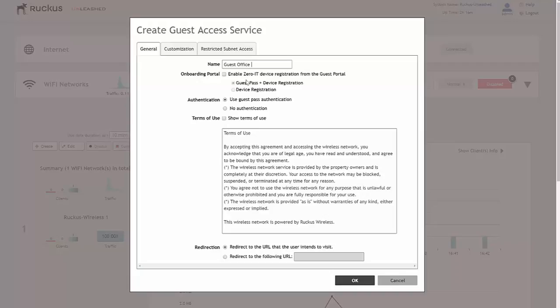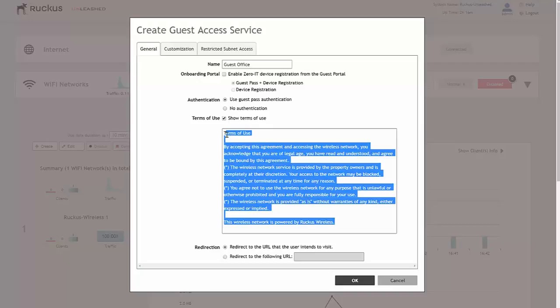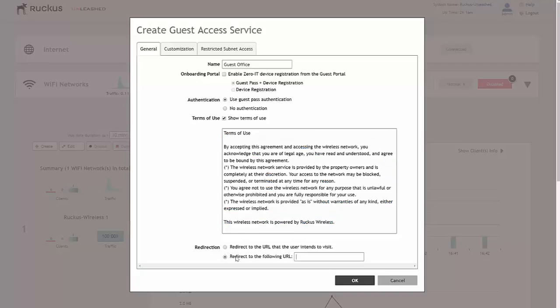They'll land on the SSID and a page will open up asking for a guest pass. They enter the guest pass and they'll be redirected to a URL of choice or to our company website. We click on authentication and select guest pass authentication. We also want to show terms of use, which you can customize here if you wish. For now we'll leave the default terms of use from Ruckus Wireless. For redirection, once they've verified with a guest pass on an individual or group basis, we can redirect them to the URL they intended to visit — or as we tend to do at Computerworld, redirect them to the company's website.